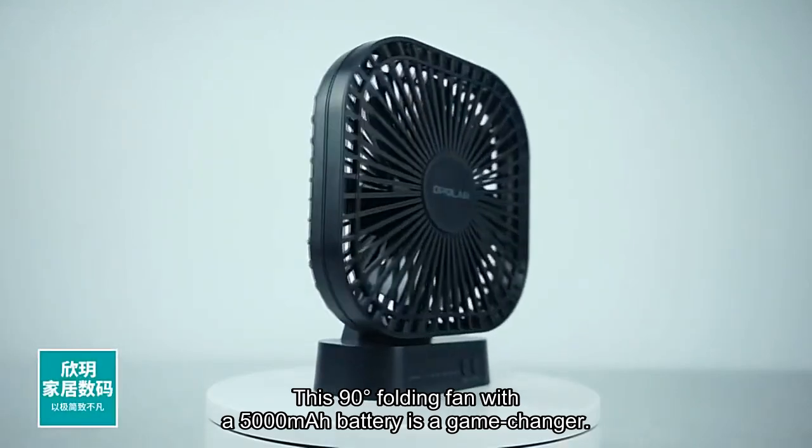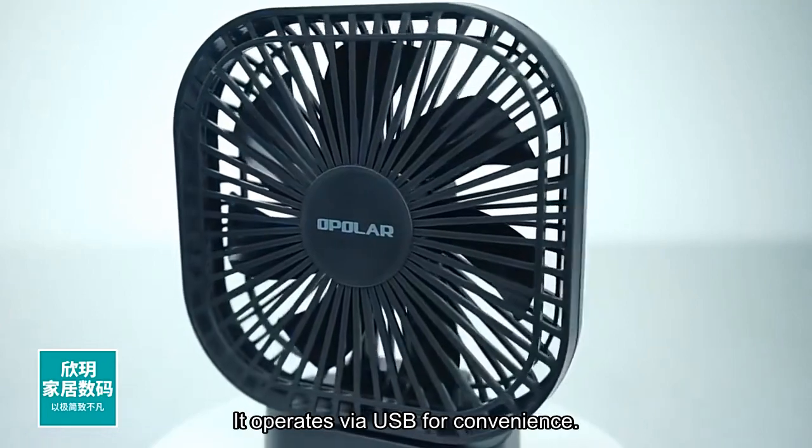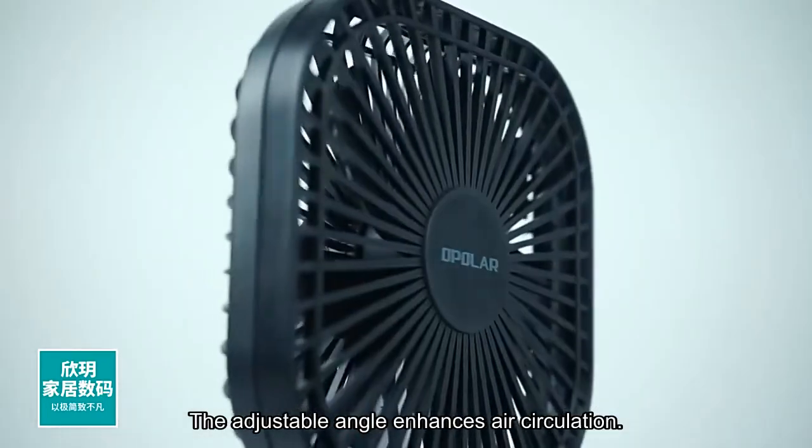This 90-degree folding fan with a 5,000 mAh battery is a game-changer. It operates via USB for convenience, and the adjustable angle enhances air circulation.